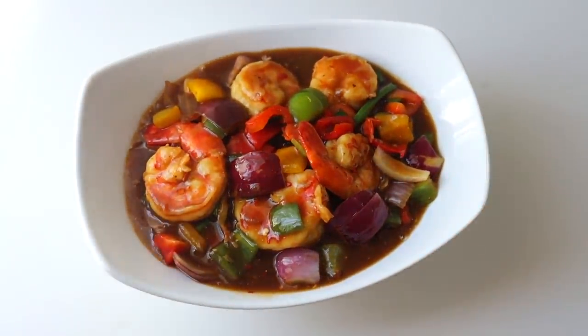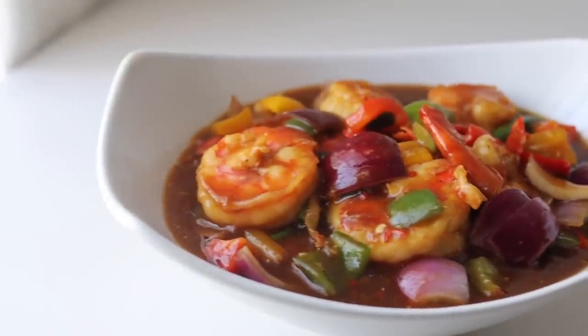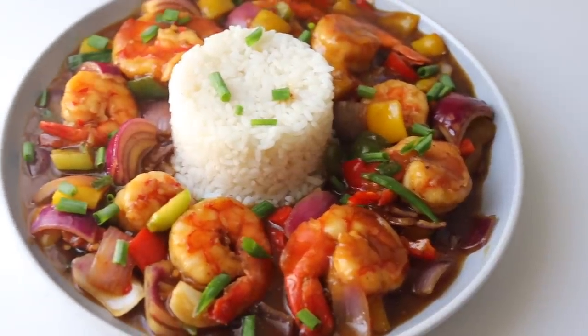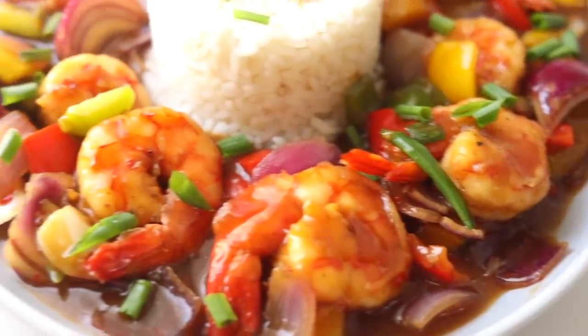I typically have this with rice or with pasta, or you can have it with potatoes and yam, couscous — whatever you like. I hope you guys try this recipe. If you do and you love it, let me know in the comment section and share it on your social media. Thank you for watching. I'll see you in my next video. Bye!